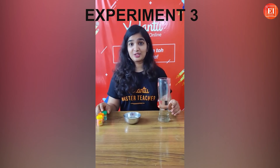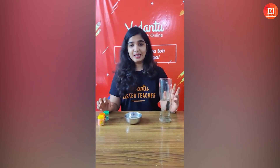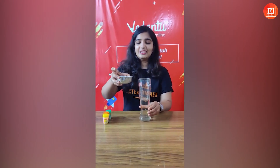Our next experiment is called Water Rainbow. We've all seen the rainbow in the sky, but a water rainbow — first time! For this experiment you would need a transparent glass, oil — baby oil or coconut oil — and food colors.